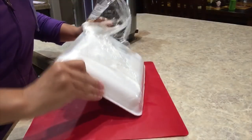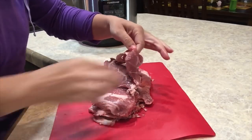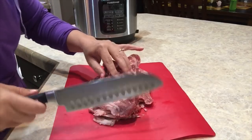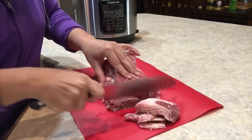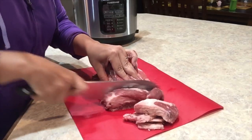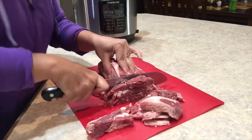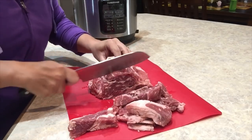First thing we're gonna do is get our chuck roast cut into nice thin strips. I got a chuck roast that's sliced thin already so I don't have to do too much prep for this, but I am going to make it into nice little chunks so they'll be perfect after they're cooked. I'm just gonna cut them into about one inch strips — they're already sliced so that should make things really easy.